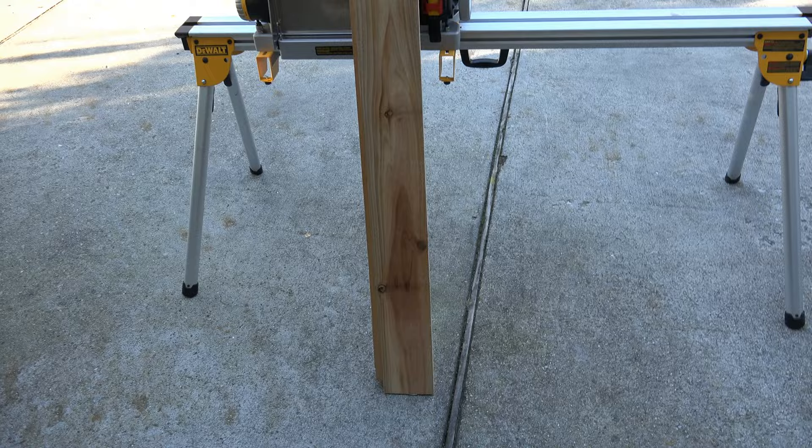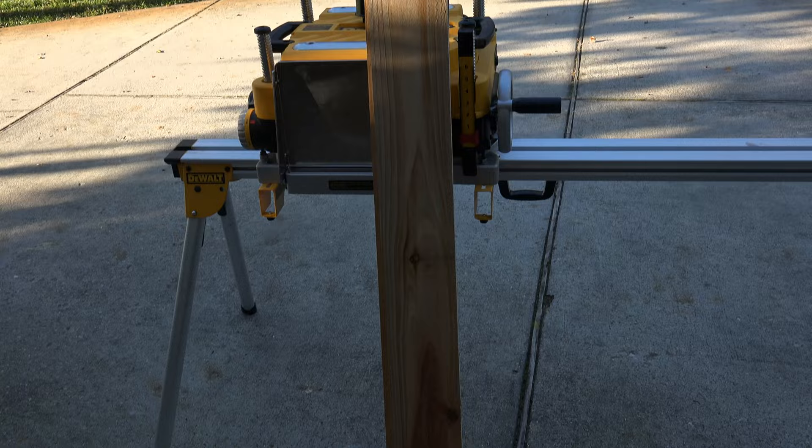Hey, John here. This is a simple Halloween project you can knock out in your own garage in just one day and have Halloween decorations that will last a lifetime.